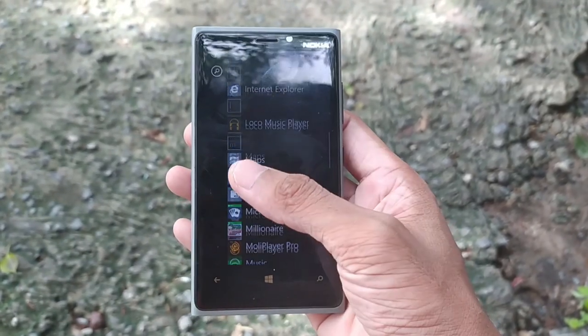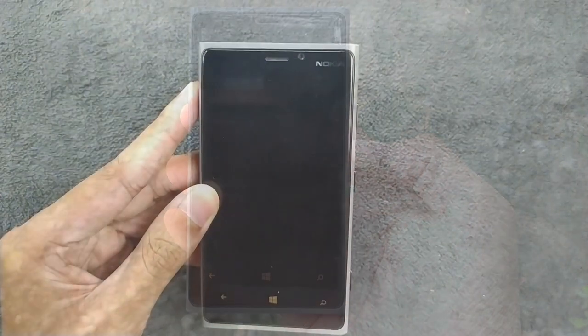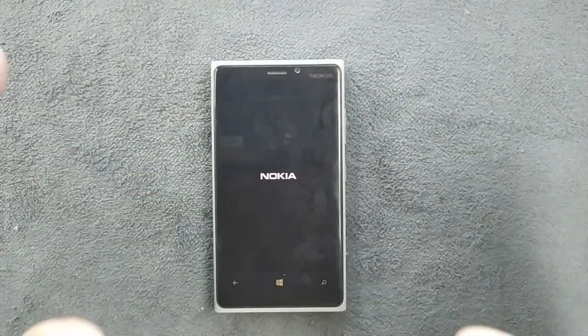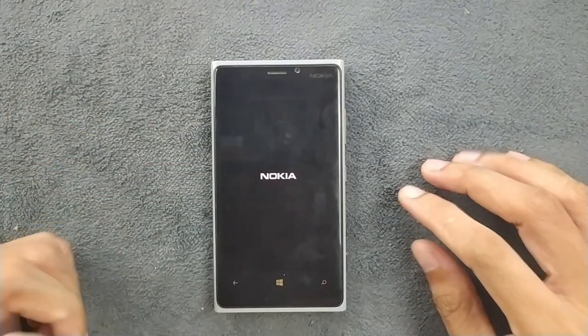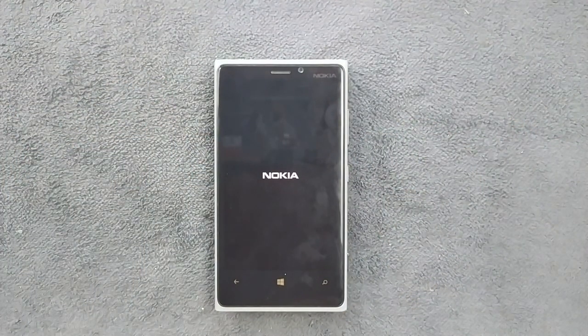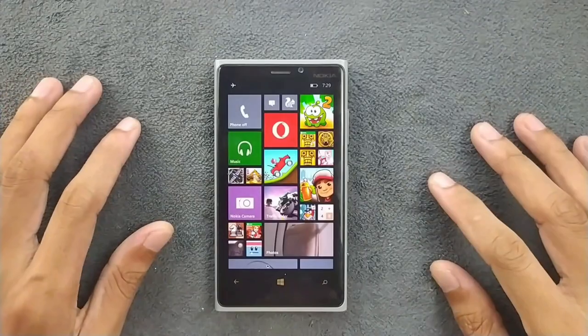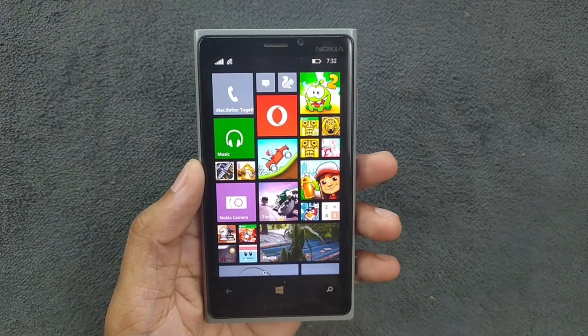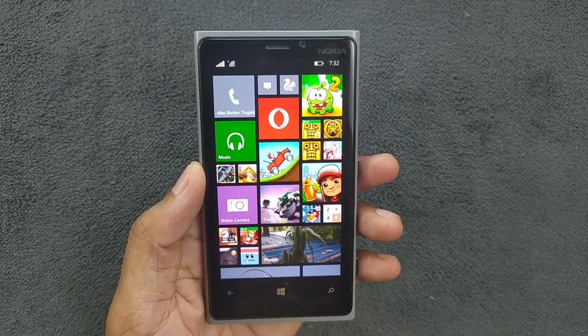It was really ahead of its time — it got a lot of things that neither of the top companies were offering back then. So let's turn it on. The big question is: can we use this device in 2024 or not? As you know, Windows Phone is long dead. As a big fan of Windows Phone, I really want them to be back in the business and just make something which can run modern applications — that will be enough for me. The device is booted up; let's talk about the specs.